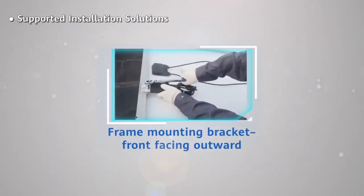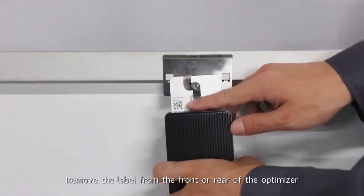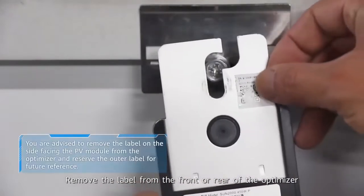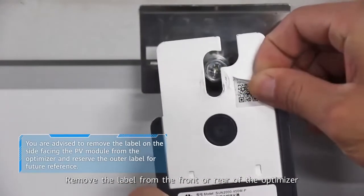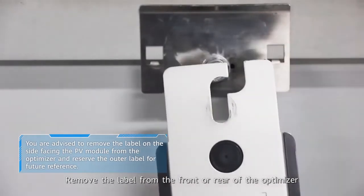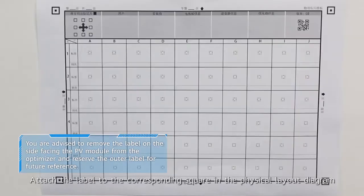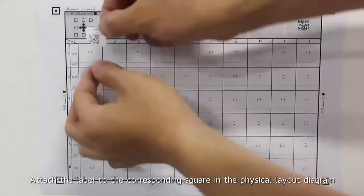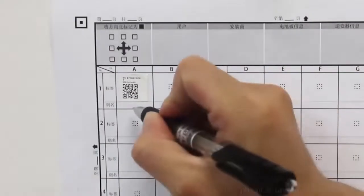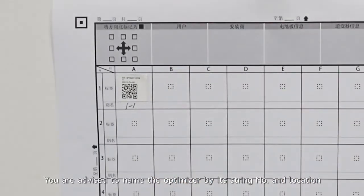Frame mounting bracket, front facing outward. Remove the label from the front or rear of the optimizer and attach it to the corresponding square in the physical layout diagram. You are advised to name the optimizer by its string number and location.